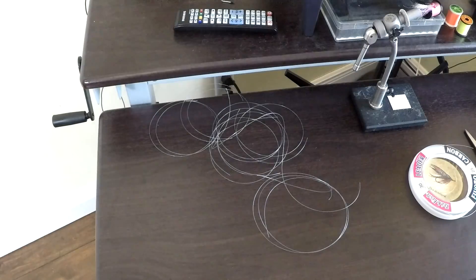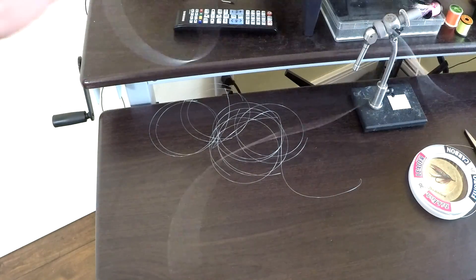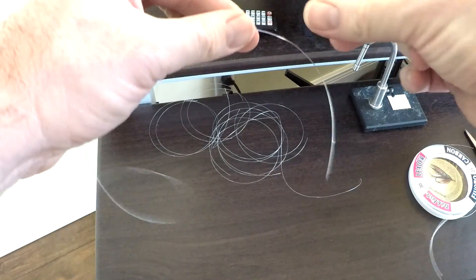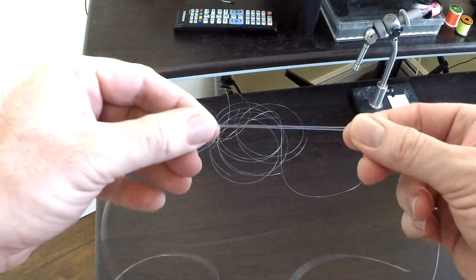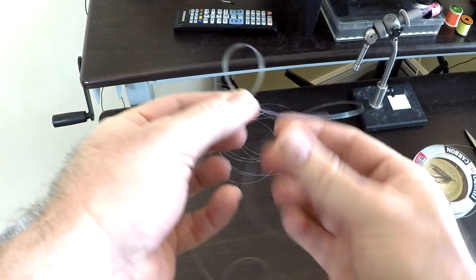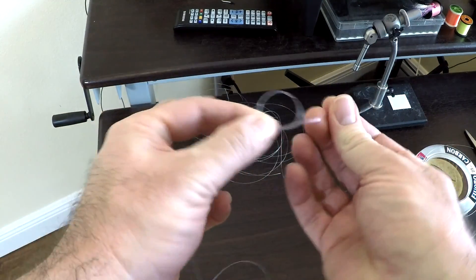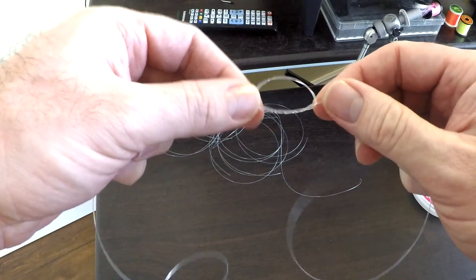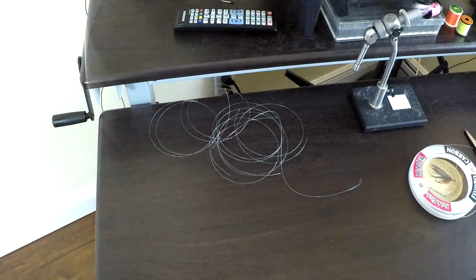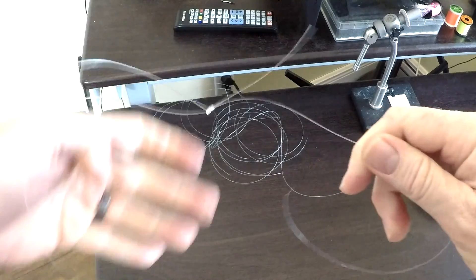Now that we have all of our pieces cut, we're just going to take two of our pieces, take two ends, put them kind of parallel to each other, do an overhand loop there, and then pull your tags through. Then you can just pull it tight — wet it with some saliva and pull it tight. What you end up with here is two tags.